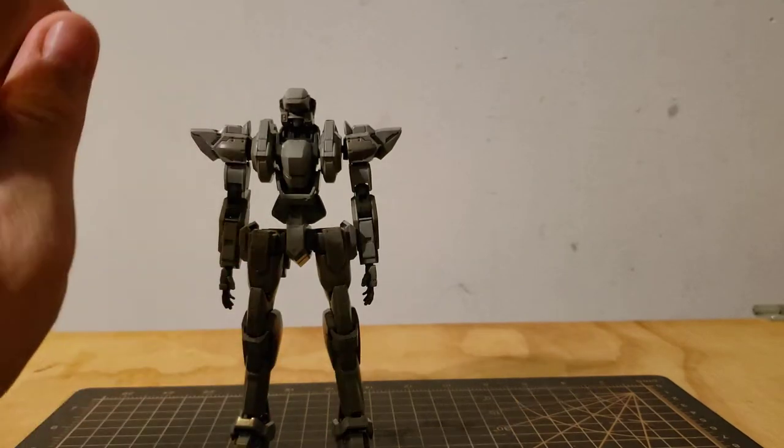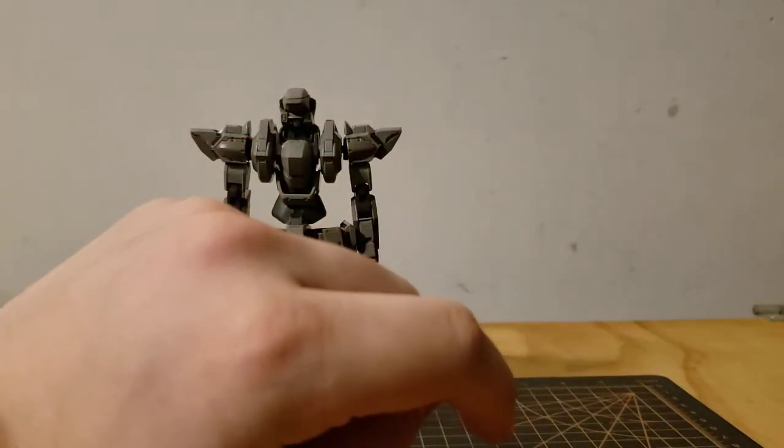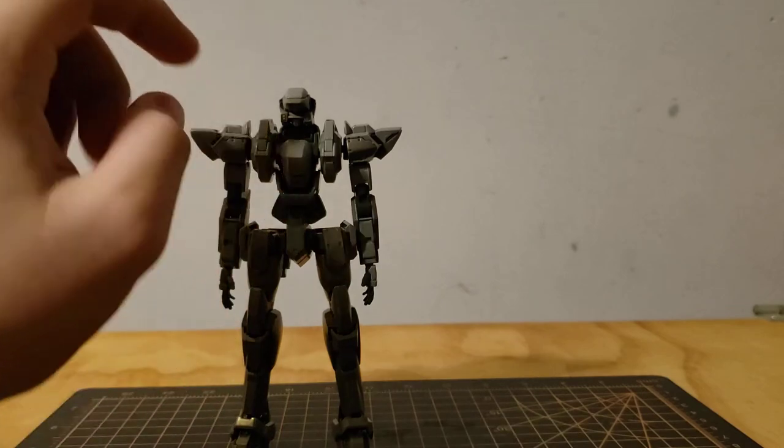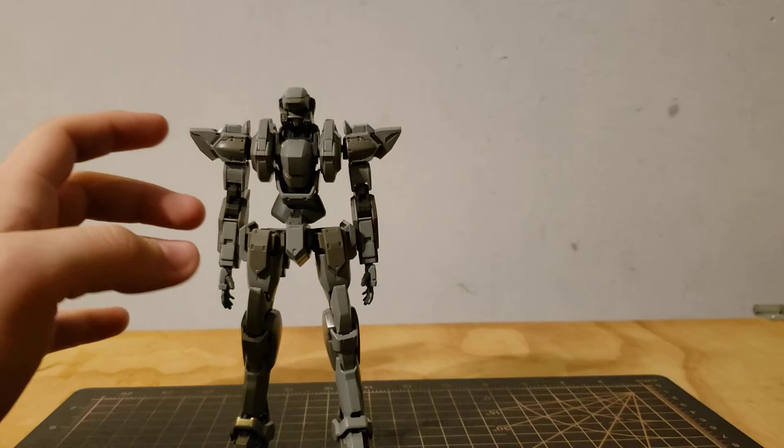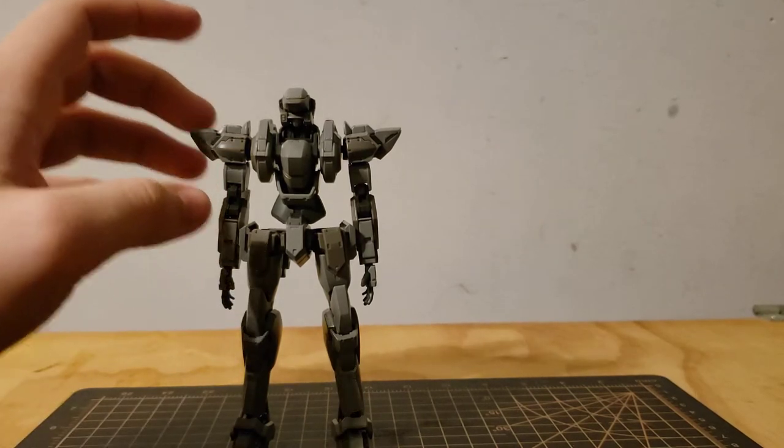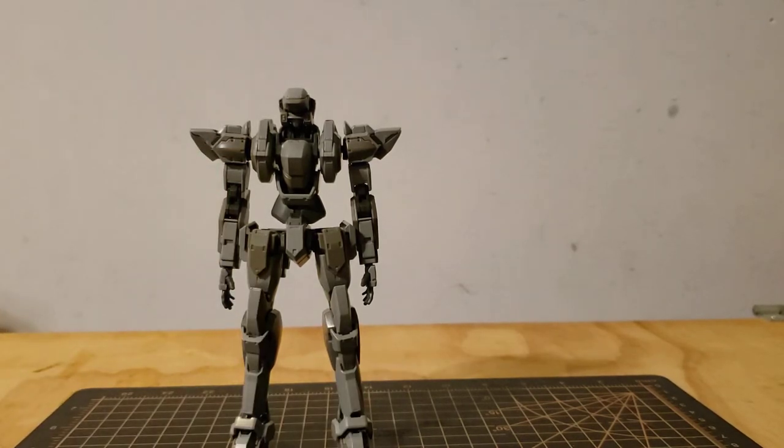Deciding whether I should do articulation or accessories first — since I mentioned the Lambda driver, we'll do accessories.